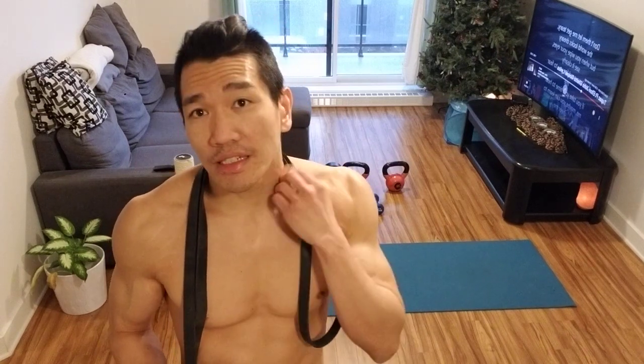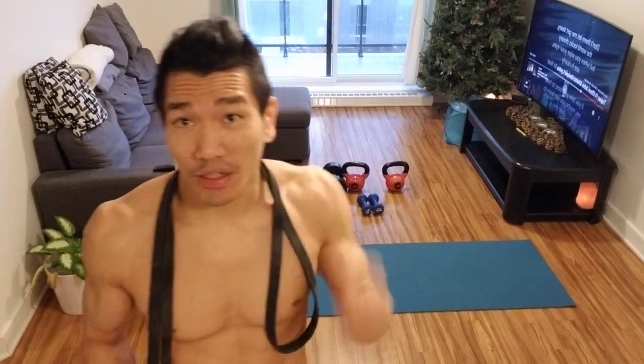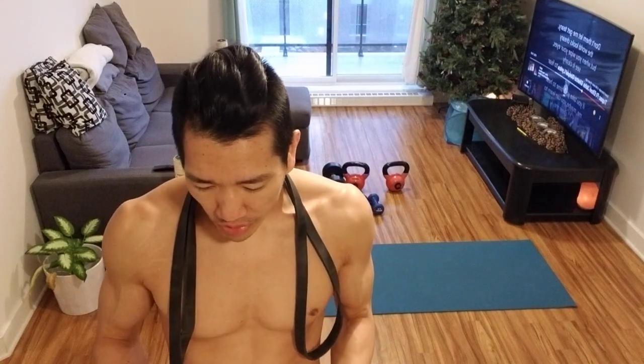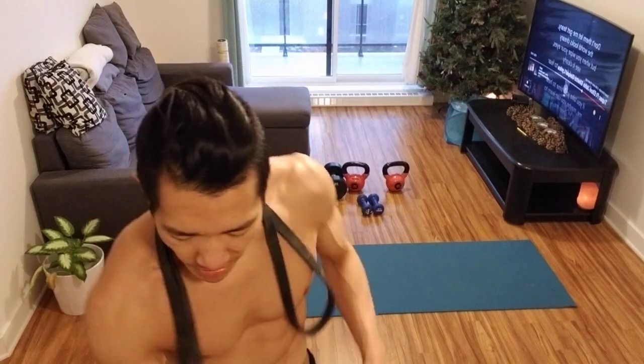I always do resistance training in the morning and then cardio at night. That's what I'm doing during this whole quarantine. It's important to have a routine — a workout routine and a routine for pretty much everything else: taking care of work, organization, cleaning. So I'll run you guys through the warm-up.